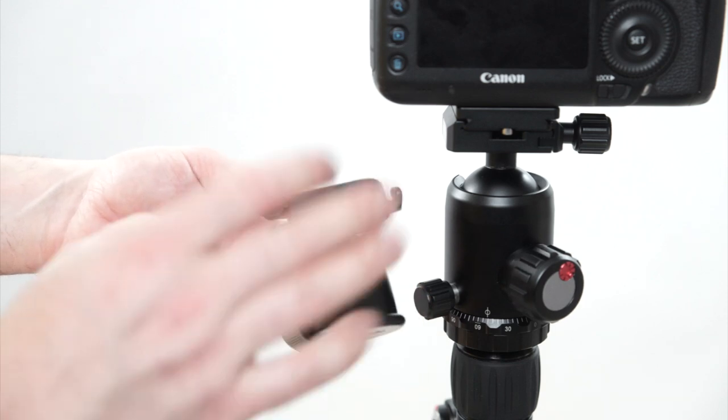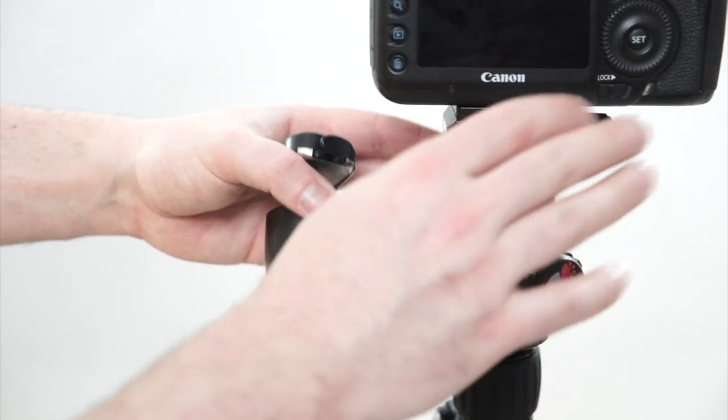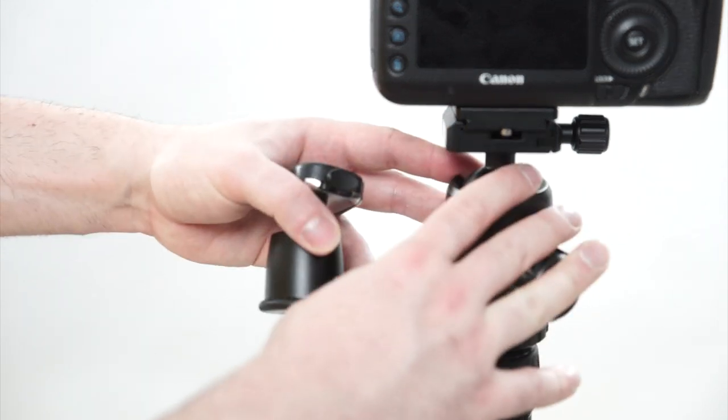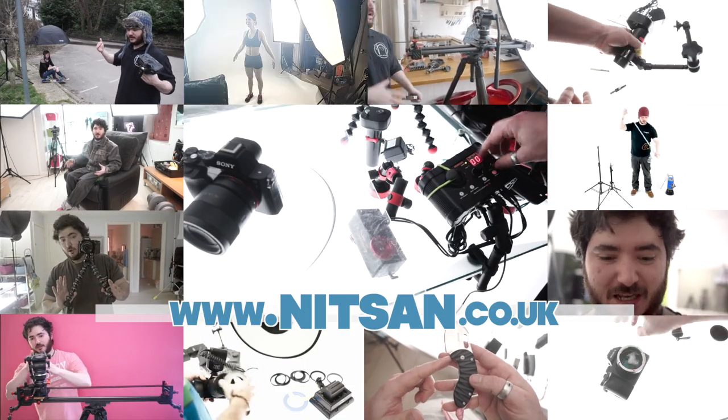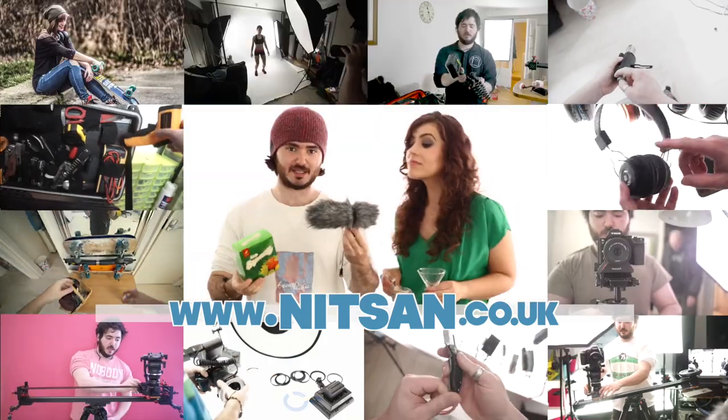As I mentioned, I'd be perfectly happy with a tiny little ball head like this just to save some carrying weight. But for those who want the more premium features, this is a very nice ball head. Thanks for watching — visit my channel for lots more awesome filmmaking and photography videos, like lighting techniques, DIY projects, behind the scenes tutorials.